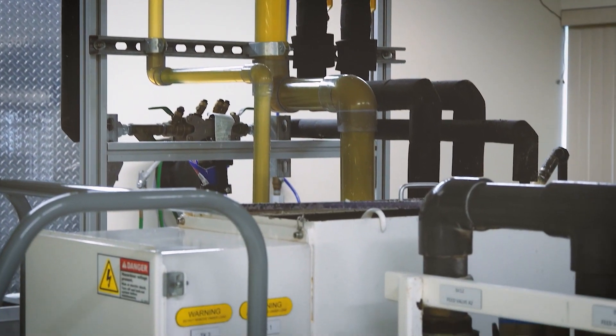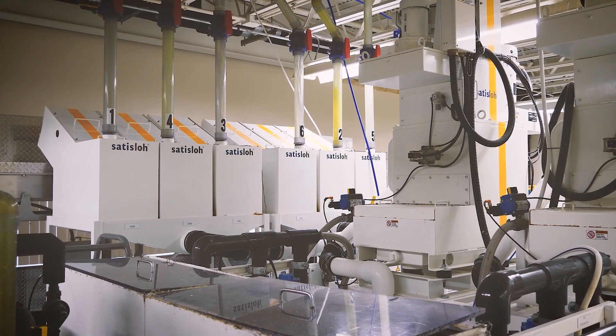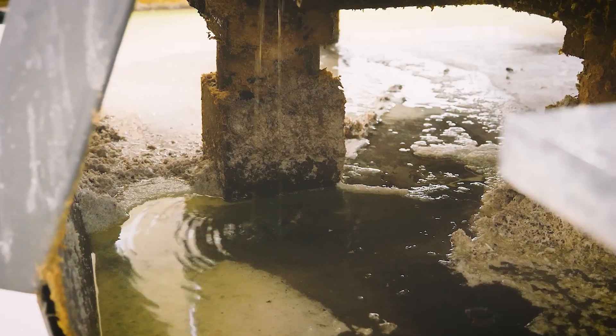That same fluid that is taking the waste out is cleaned back up in a system, and then it comes right back to the machine for reuse.